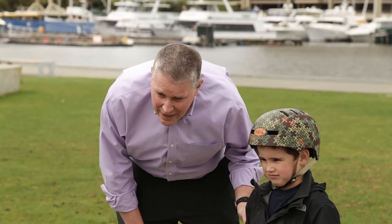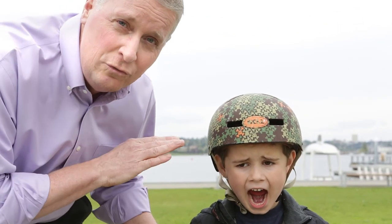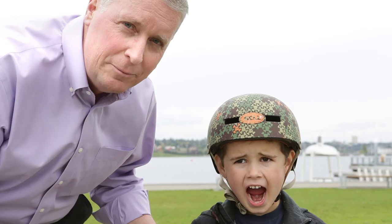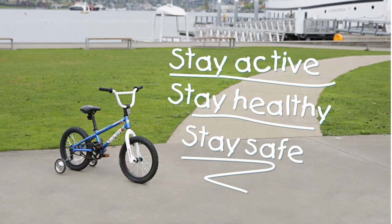Timothy's going to open his mouth to show that the helmet moves down just a little bit, showing it's tight enough. If it doesn't move down, you need to tighten that strap up a little bit more. From everyone at Kaiser Permanente, stay active, stay healthy, and stay safe.